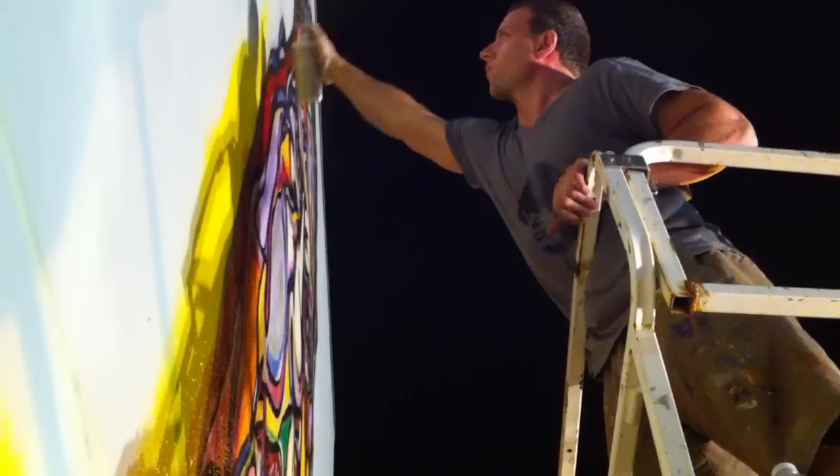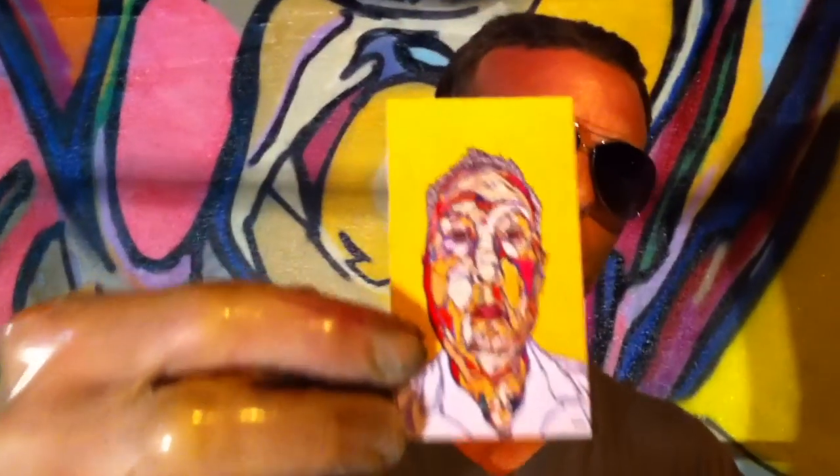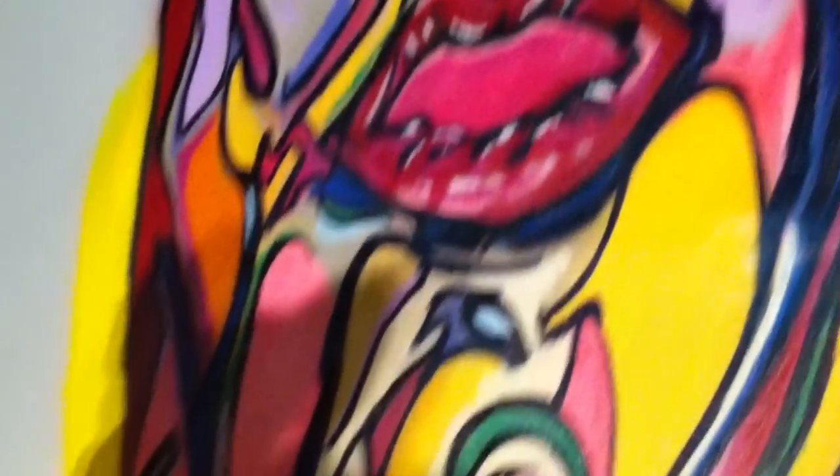I just went crazy with the colors. This is the original painting of the grandpa — it's actually 36 inches width by 52 inches in height, and it's acrylic and black ink on canvas. It's all about how the table brings family together.